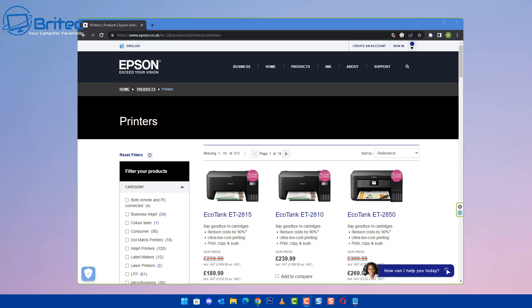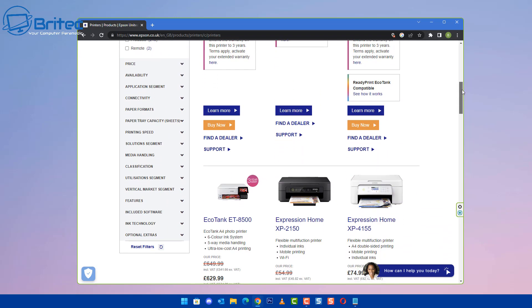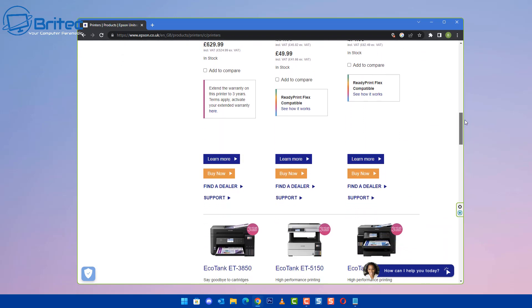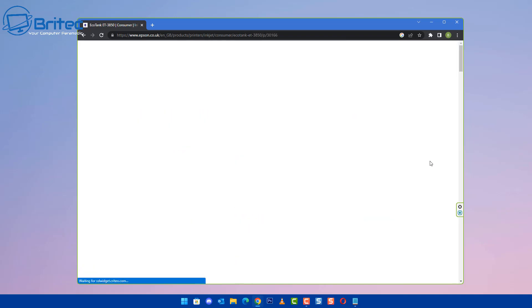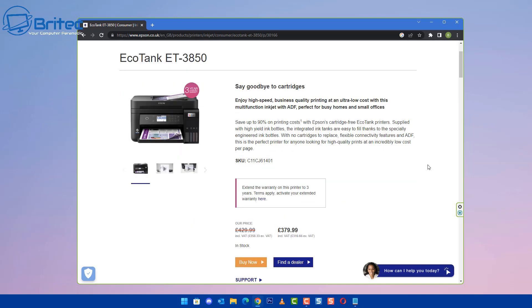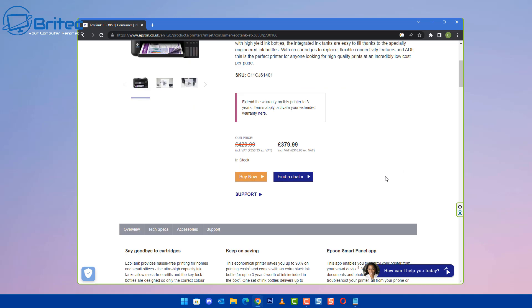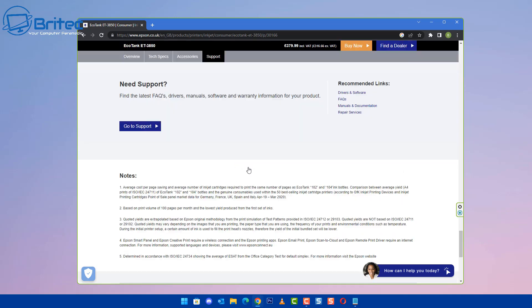I'm going to head over to the Epson website. For a bit of information - I'm connecting this printer via the Wi-Fi connection and what I found is there's a bit of an issue where it doesn't actually connect. I'll show you exactly what's happening. I'm going to click on the ET3850 for my printer and then come down to the software section.